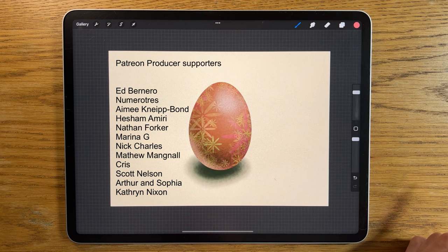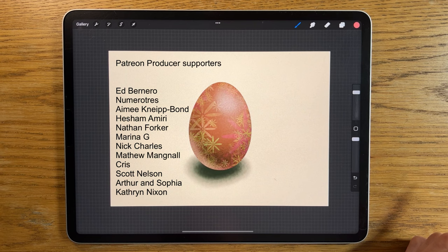Anyway, I hope that's been helpful. Please check out my other videos — I've got other Procreate tutorials and actual painting tutorials as well. Give the video a thumbs up, hit subscribe and the bell notification. Thanks for watching, see you soon.